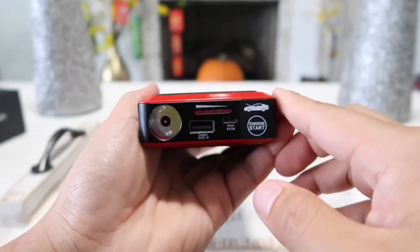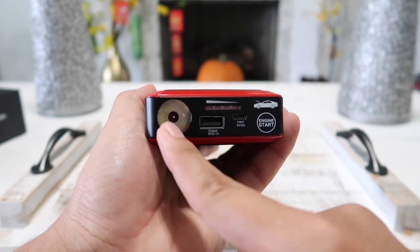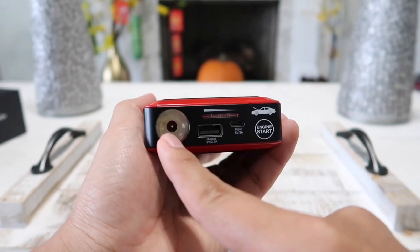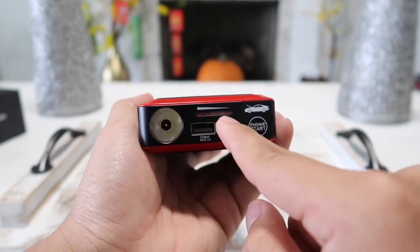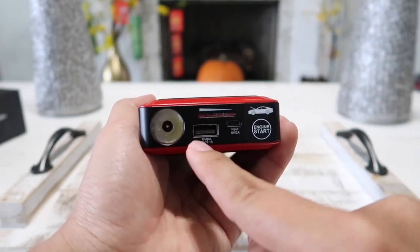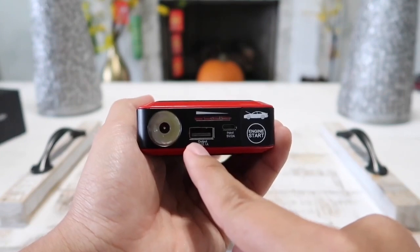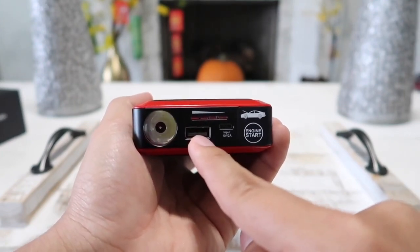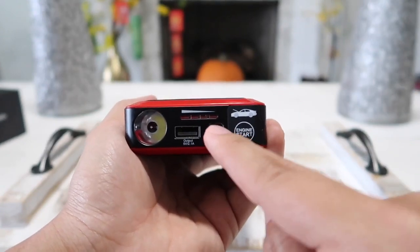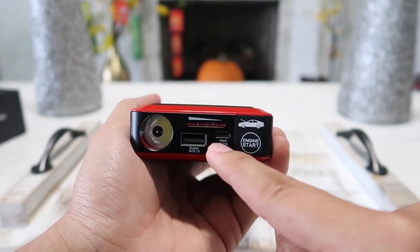Starting with this side, we have our power button. Over here we have the LED flashlight, which features three different modes: you can leave it on constantly, slow flashing, or in emergency state which flashes a lot faster. There's an LED indicator showing us how much battery is left in the unit, a USB output which allows us to recharge our phone, iPad, tablet, or pretty much any device that uses the standard USB, and here's the micro USB input which allows us to recharge the battery.